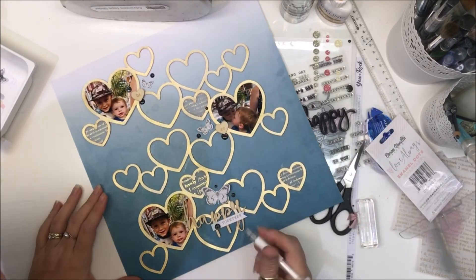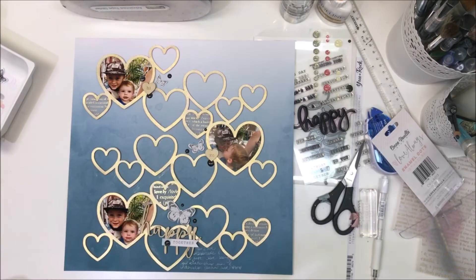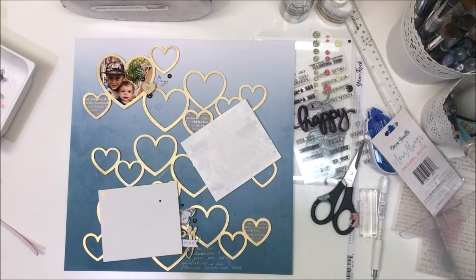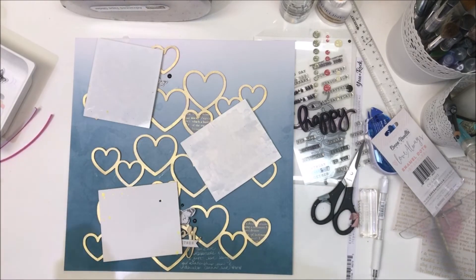Having a quick look to make sure I'm happy with it, lifting those wings up again. I'm going to add my journaling now. I did have to add it twice because it kind of faded into the background, so I used a white pen. The layout is done, and it says: 'You two are inseparable and I just love seeing your relationship grow and develop. Cousin love.'